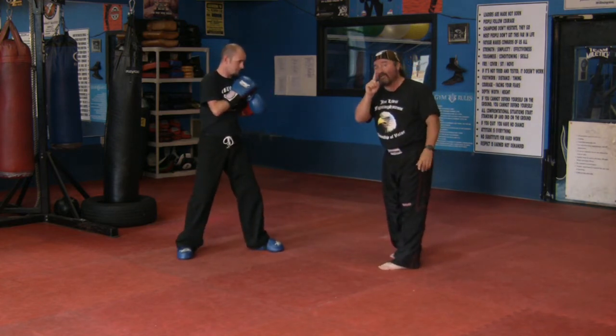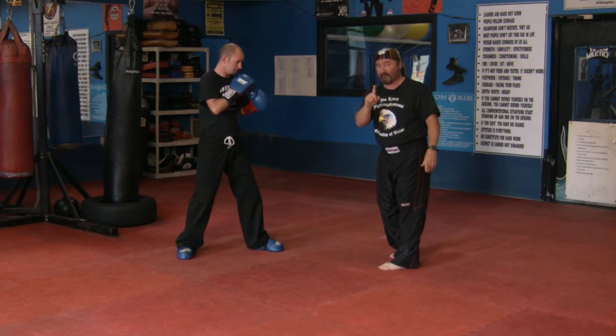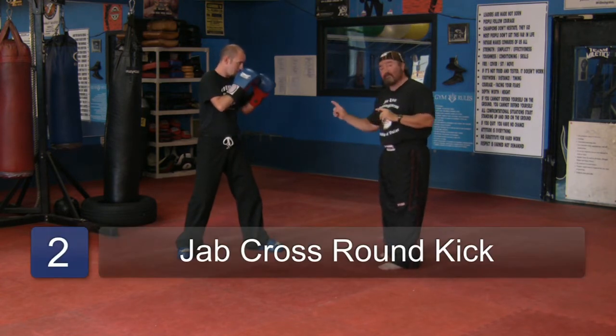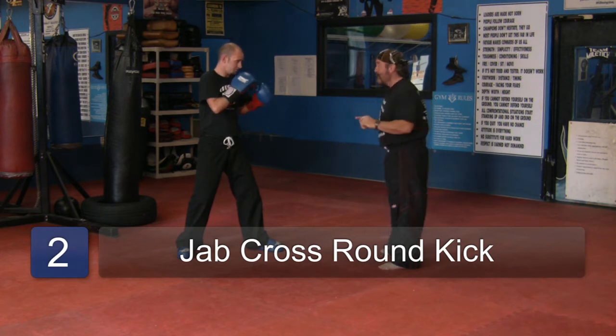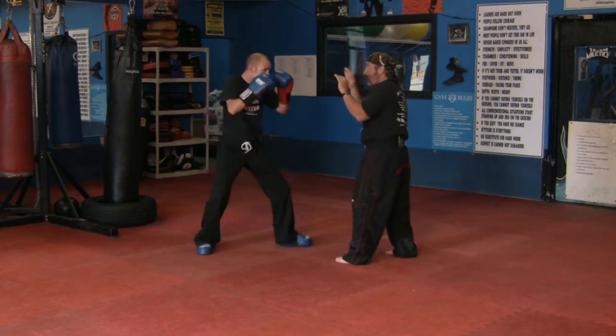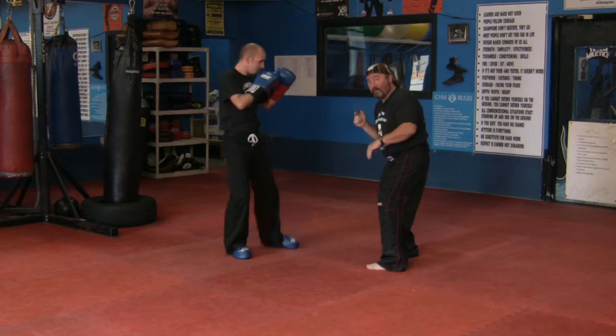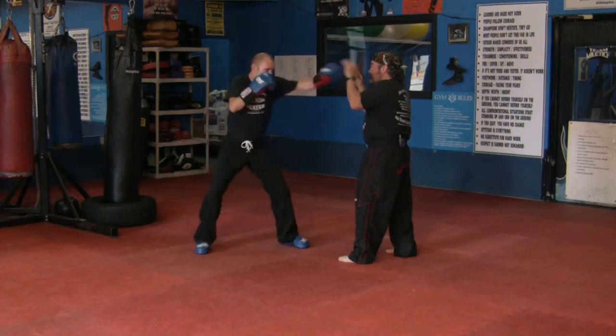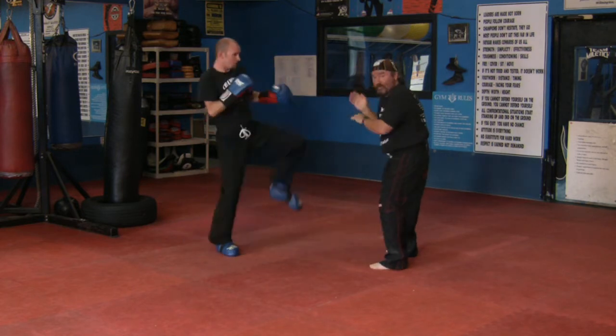This time we'll do jab, cross, round kick — doing the kick with the forward leg. Jab, cross, round kick — picking it up, chambering, rolling it across. One more time: jab, cross, round kick.